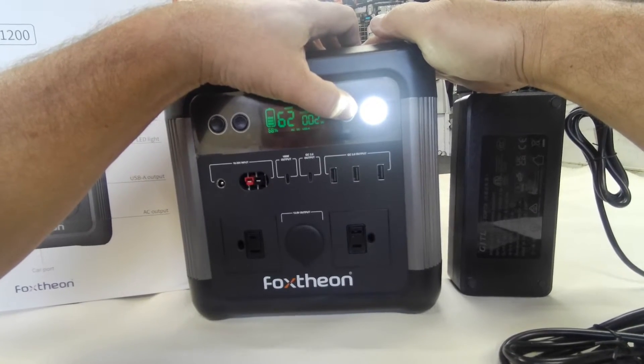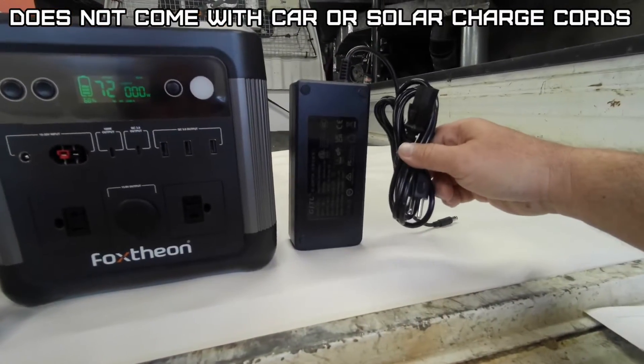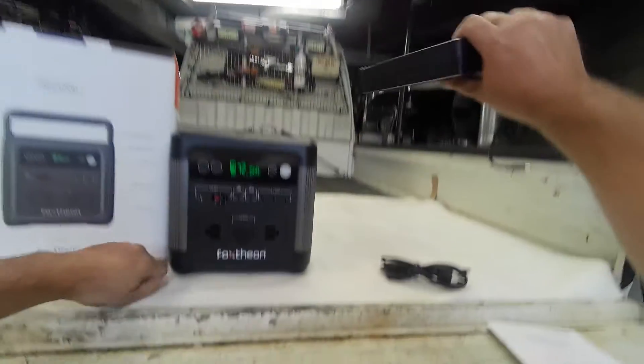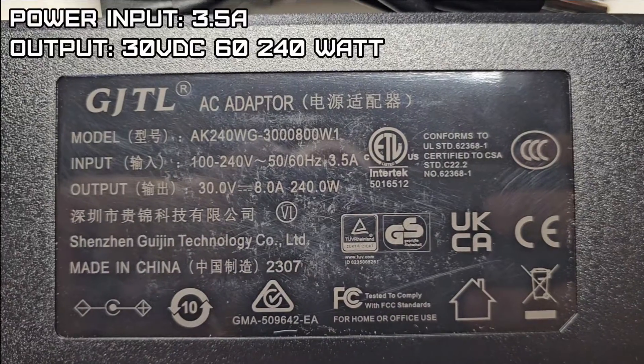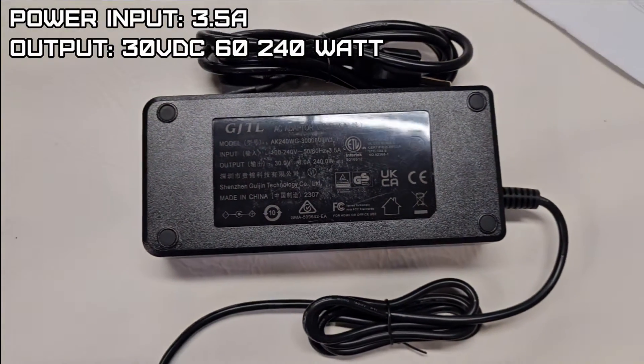To shut it off, hold the button for four seconds. This unit only supplies you with a 110/220-volt AC power adapter, which draws 3.5 amps. The output is 30 volts at 8 amps, at 240 watts.